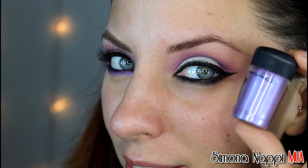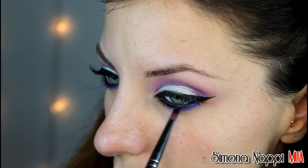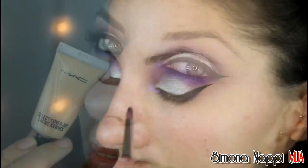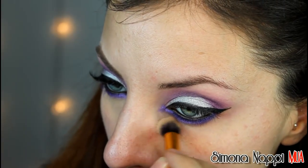Sfumo al di sopra della matita nera un pigmento viola. Corrego le occhiaie stando attenta a non toccare il makeup occhi.